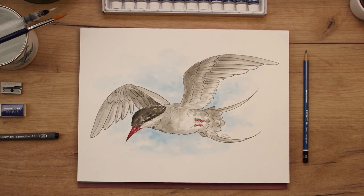Fur and feathers are extremely detailed structures, but if you combine one simple painting technique and one simple drawing technique, you can draw feathers and fur in no time.